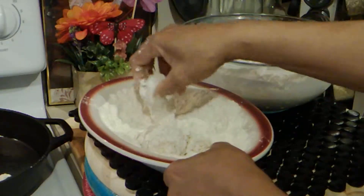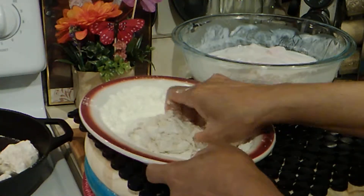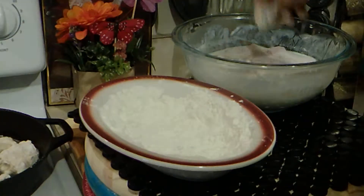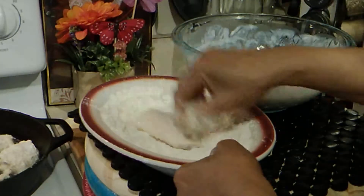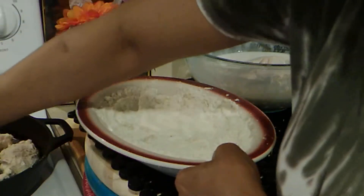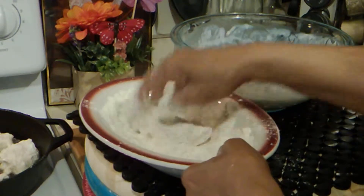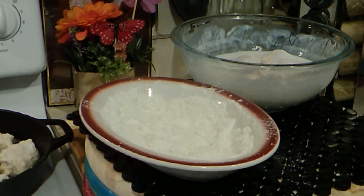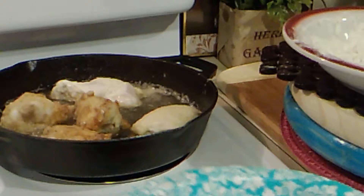I'm just going to cook on each side for a couple minutes just to brown it up, and then I'm going to put them in the oven. When you're putting these into the pan, make sure you leave some space — that way they'll brown faster. If you put them too close they won't steam properly; they won't brown as well. You just want to brown them on each side because they're going into the oven to finish cooking.